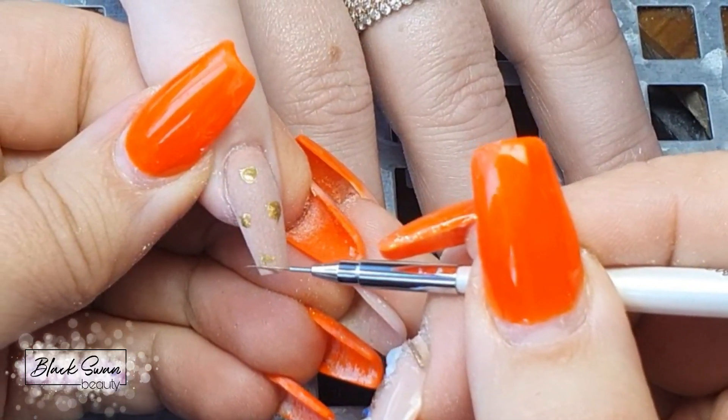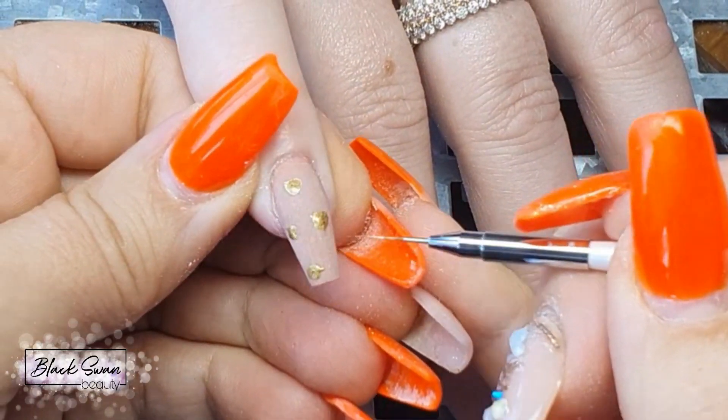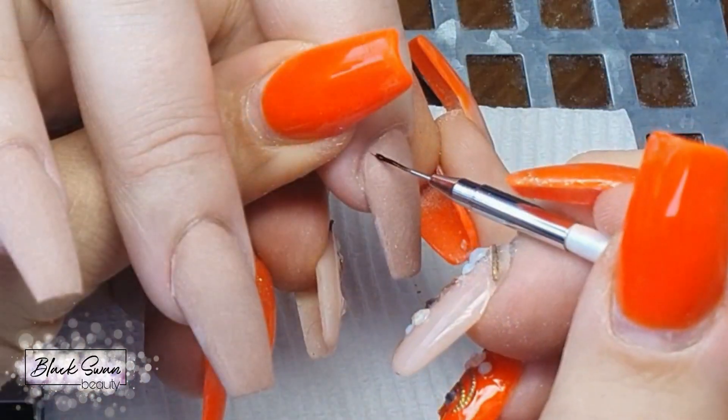Let me show you how I created today's design. With a metallic gel polish and a liner brush, I'm adding random dots to the pinky and allowing this gel polish to air dry before curing it.